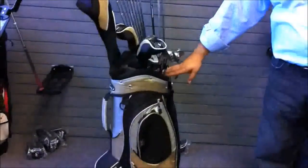Hey everybody, it's Israel with Paragon Golf and we're talking about our Ladies Vision Pro package sets now.